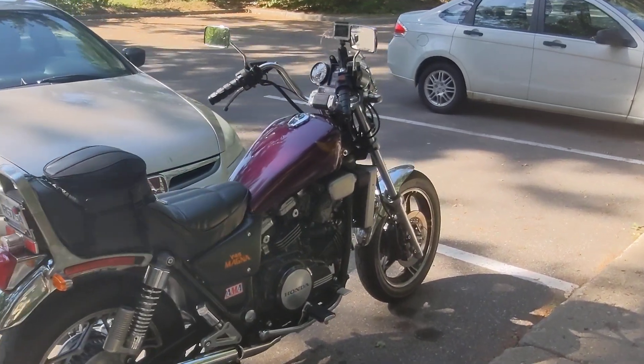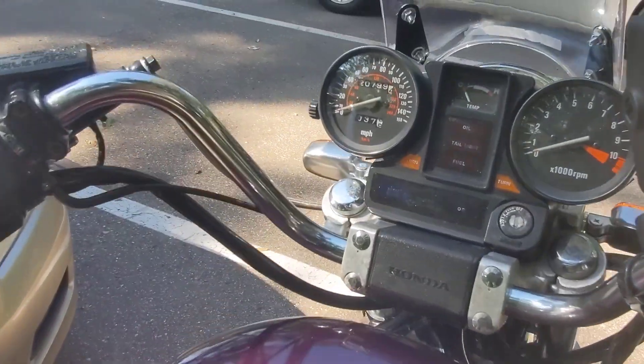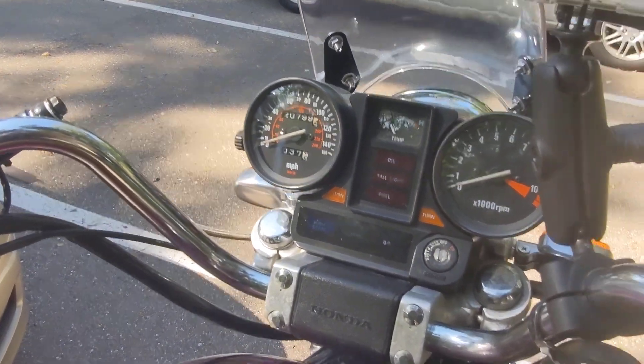Welcome back. Just want to do a quick update on the bike. We've put almost a thousand miles on it.